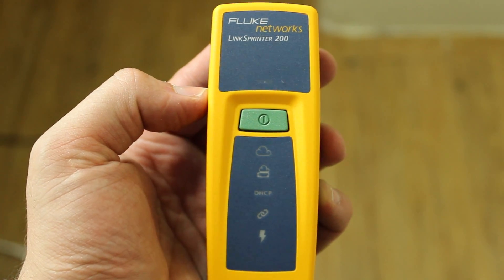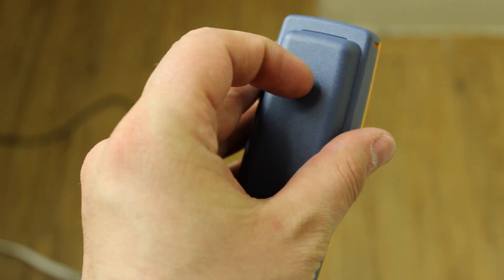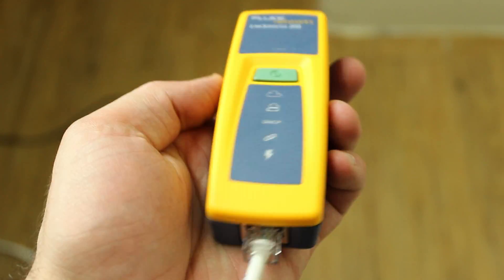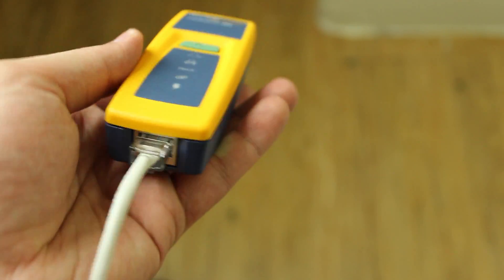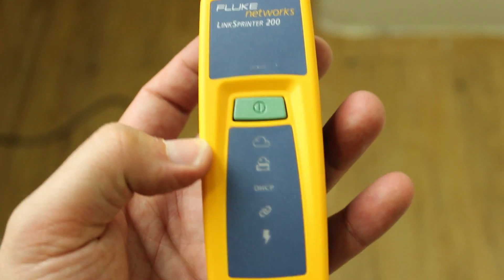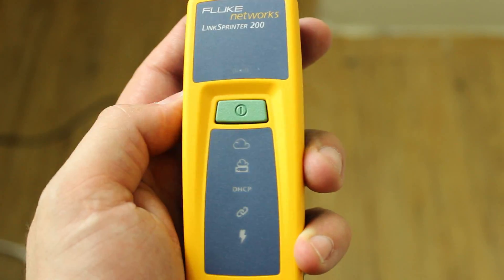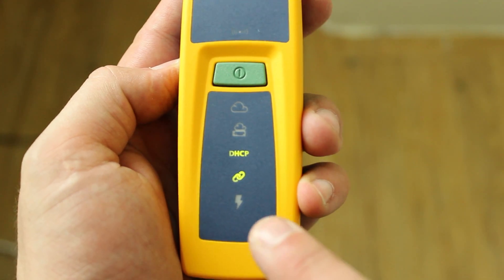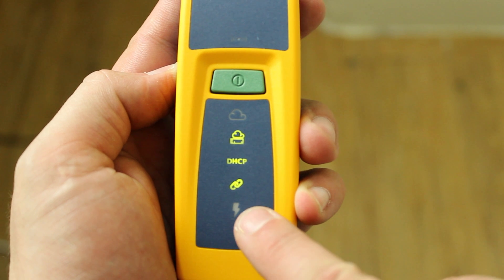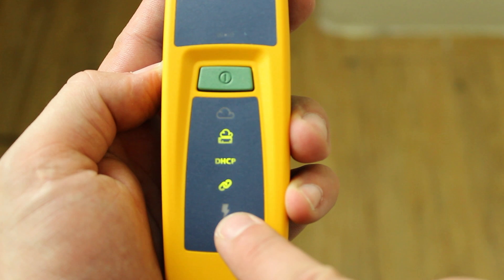Here's how you use the device. Make sure you have two AA batteries in the back and connect an RJ45 cable to the back of the device — the other end goes to your switch or router. Once everything is connected, press the green button and the test starts. The first thing it tests for is power over ethernet — you can see the lightning symbol here. I don't have a PoE switch, so it didn't light up.